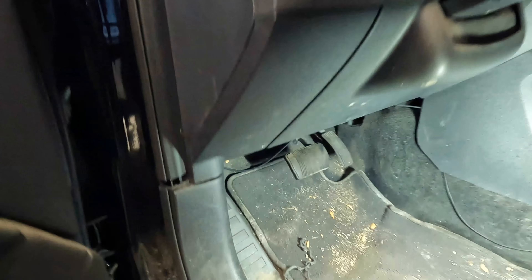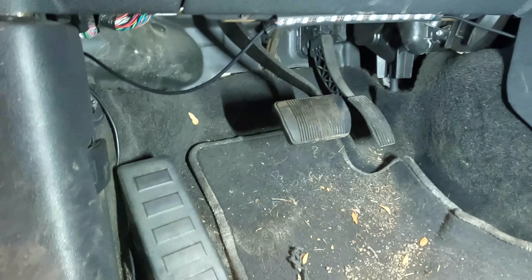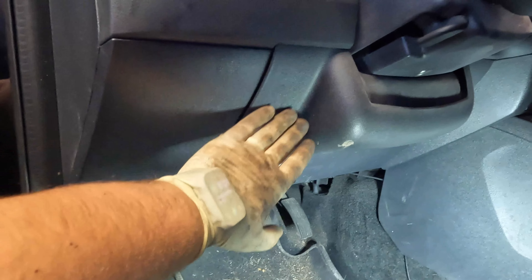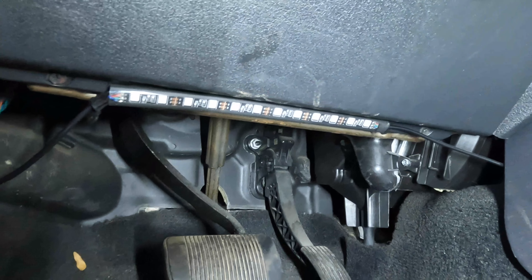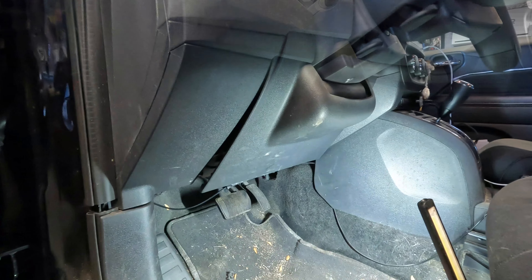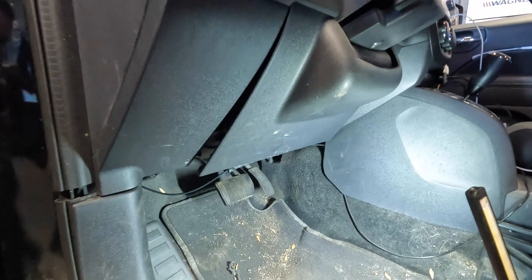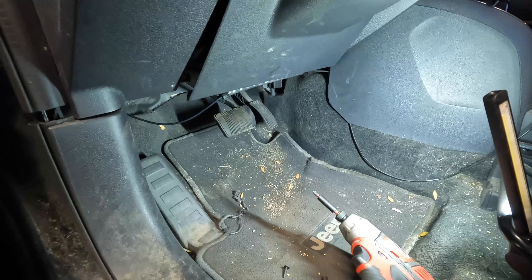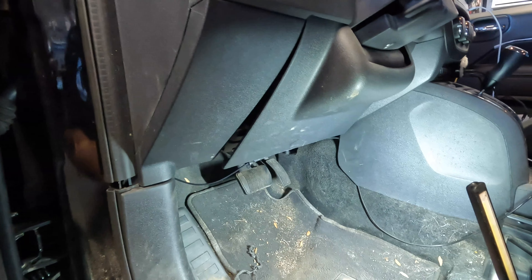First thing you're going to want to do — and this is going to be very difficult to show, but I'll try to get the best coverage — is come inside the driver's side and take off this lower dash cover. This cover is held in place by one screw here and another screw there. Go ahead and remove those. I'm going to unscrew them and then show you guys how to pop out the panel. I just use a Phillips bit on a screw gun to remove those.